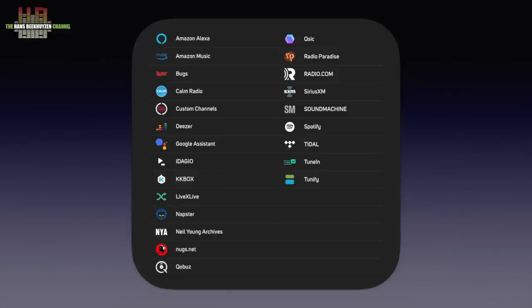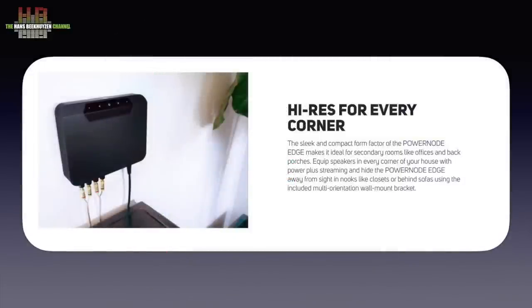About placement: you can of course place the Edge on a rack or in a cabinet, but Bluesound also provides a simple solution to mount it on the wall. A metal bracket is screwed to the wall and a special round hook is mounted on the bottom of the Edge. It slides into the bracket and can be rotated. A neat solution.